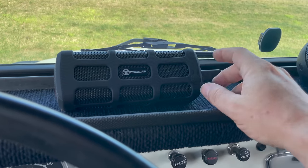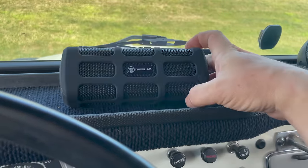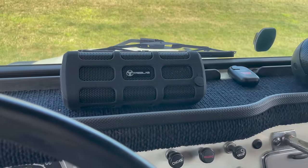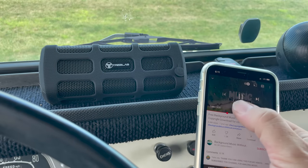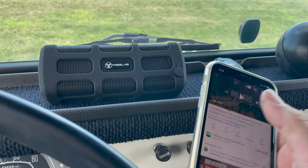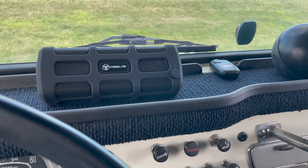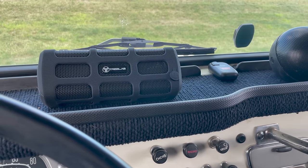Now that I've unplugged the line-in port, if I double-click this it's going to go to Bluetooth mode. We can just take our phone and play whatever we want over the speaker. And again, this shows up as a speaker and not a headset, so any of the sounds going through your phone are going to come through the speaker.